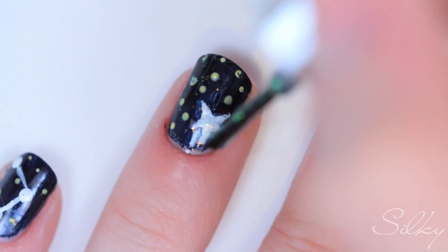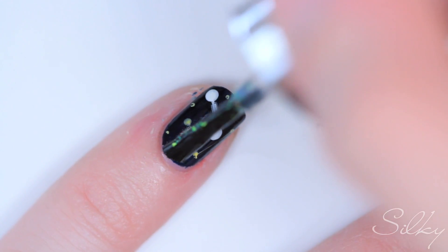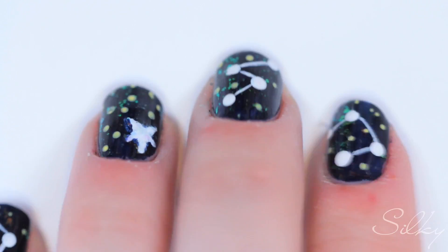And that's our constellation look! I hope you guys enjoyed it. Comment down below, subscribe, let me know what you thought — and don't forget to make a wish upon a star! Okay, bye!